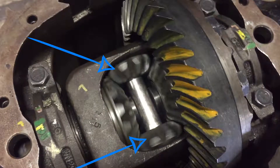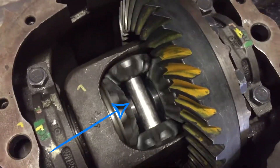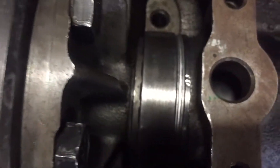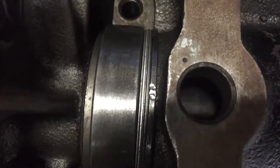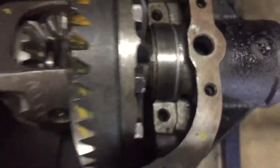On the side there are the spider gears which are connected together by the spider cross. A few of the things we have here are the side bearings, and next to the side bearings we have the shims, which is what we use to adjust the different components to get the proper measurements. With that, let's get into all the measurements.